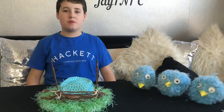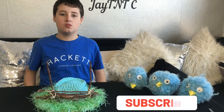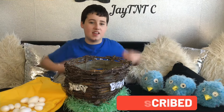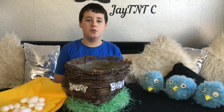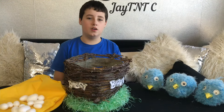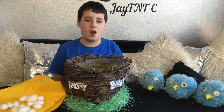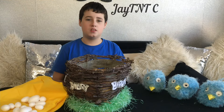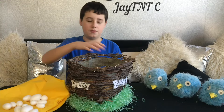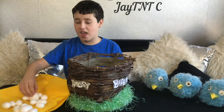Mum's help is needed for this bit as she has to tie the twigs together. We are going to be adding at least five more of these points, adding the twigs and tying them together. The nest has been finished and it looks absolutely incredible. We have drawn the words Angry Birds on the front and stuck it on, and as the string was white we have painted it brown to match the nest.